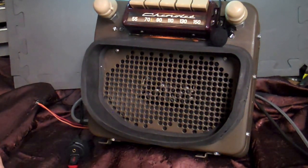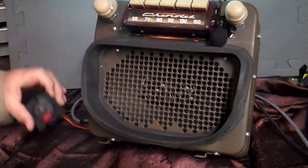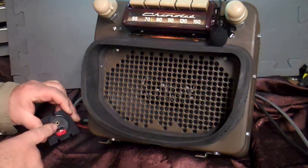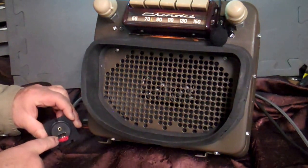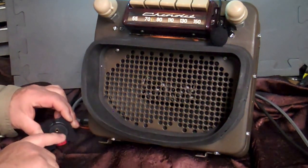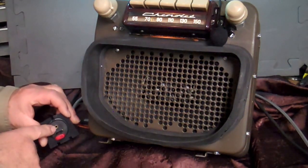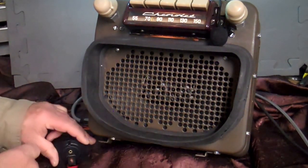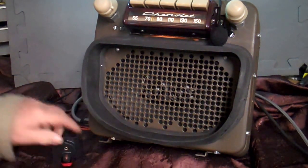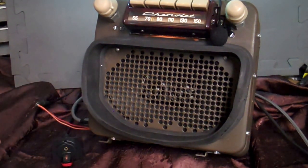It has an auxiliary in, USB port which comes with this harness here, and a thumb drive — your USB port and your auxiliary in. You can charge your phones or your devices and play your music on your MP3 player, plug in and play satellite radio. Anything that's got music on it you just plug it in right here. It also has Bluetooth and voice command.